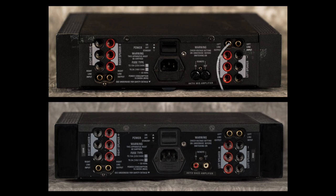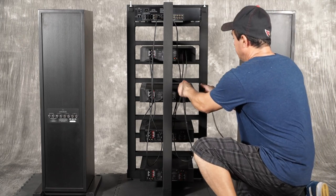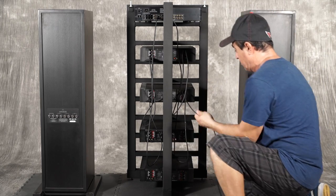Continue by connecting the left and right line level outputs of the treble Klout to the left and right inputs on the first bass Klout. Here is the actual hookup in the example system.